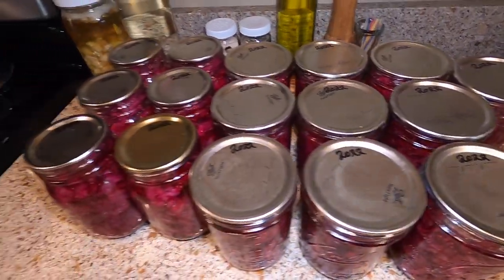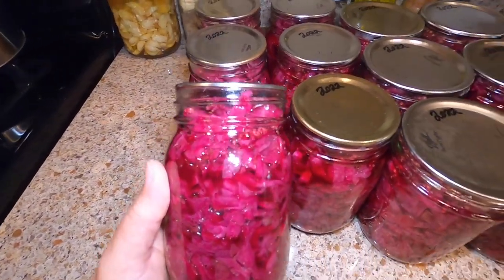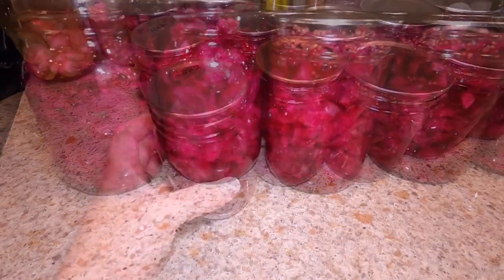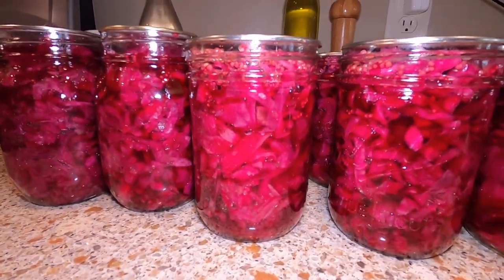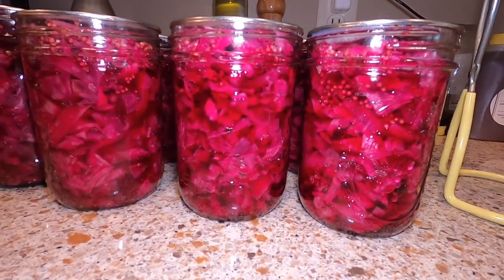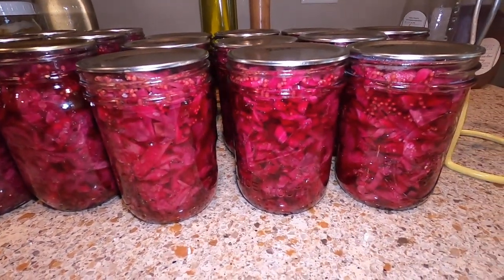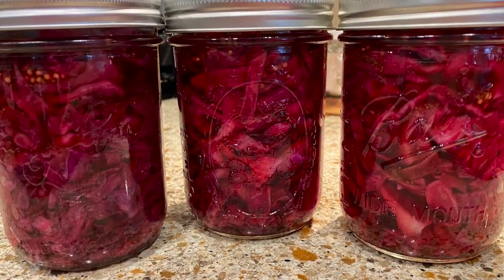That's how you make pickled spiced red cabbage slaw. Beautiful jars, aren't they? It's going to be a nice, crispy, crunchy slaw. Good on top of a burger, on top of any kind of meat really, as a side dish, or in addition to a different type of salad. Use your imagination and get creative with it. So flavorful and delicious. Thanks for watching. Take care.